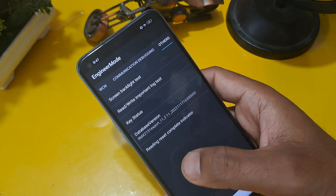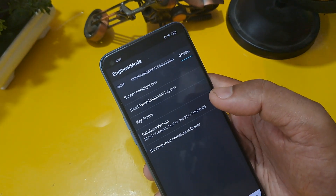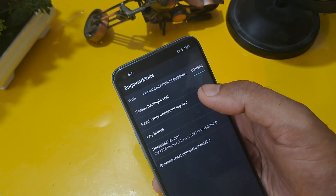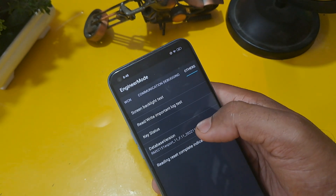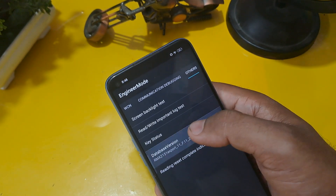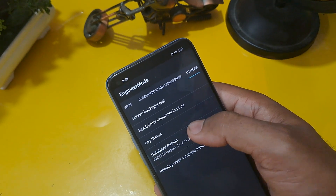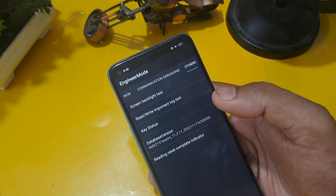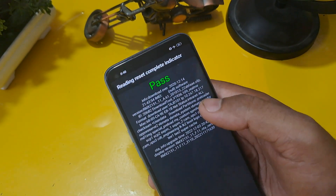The last step: open the Others option. Click on Database Version or Mainboard Version — whichever matches your Android version. Click the same number of times as your Android version. My Android version is 12, so I am pressing 12 times. You can check through the reading reset compute indicator.